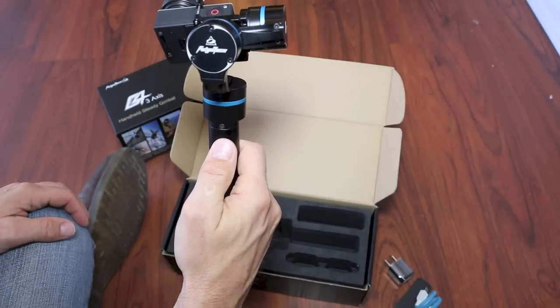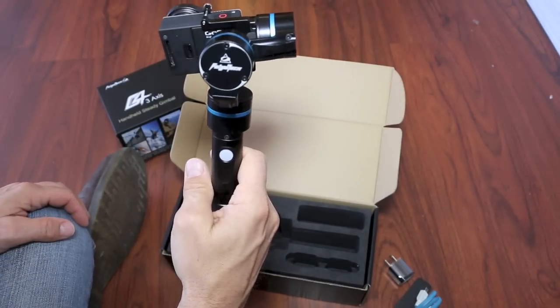There are three modes in which you can operate your G4. I'll go into those in just a moment.